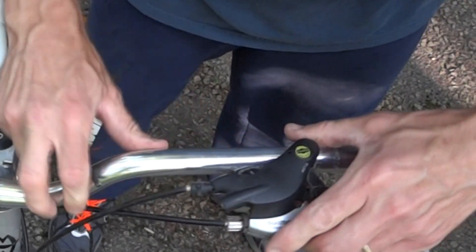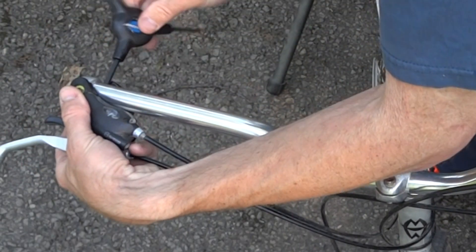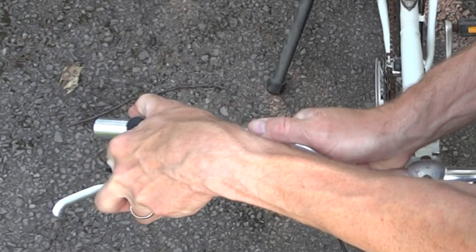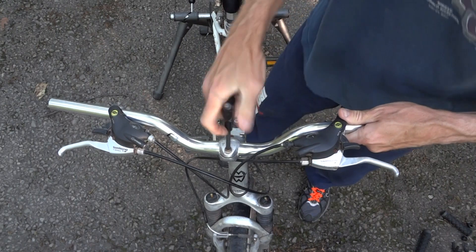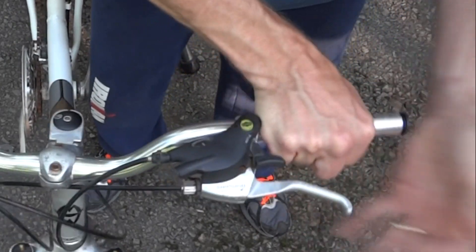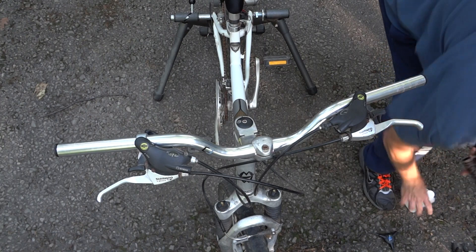I'll slide this on here. It's a little tight there — that's fine. Once I've got those on, I can go ahead and tighten this down. Center it and tighten it down approximately where I want it. Put my plugs in and the bar ends on.